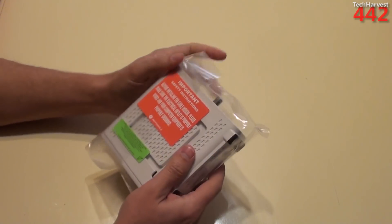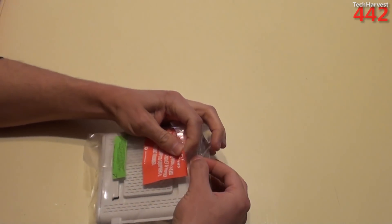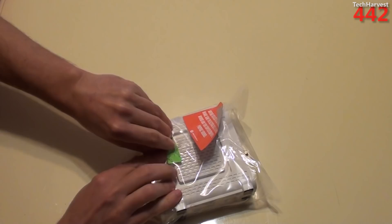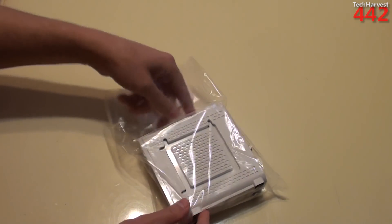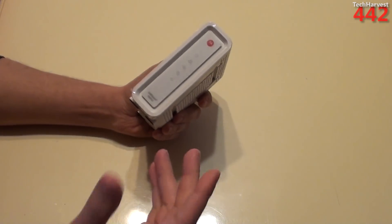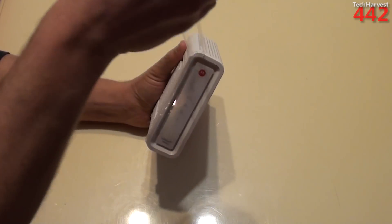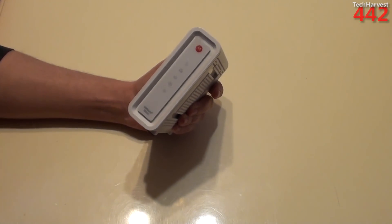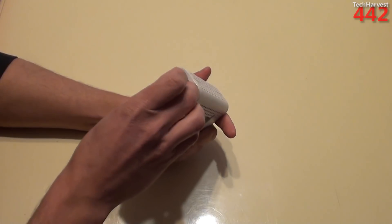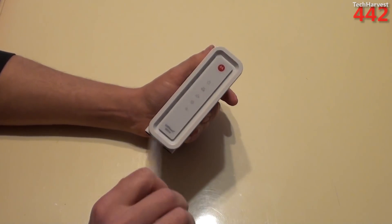The modem has a couple of seals on the bag, just telling you to make sure your outlet is properly grounded so you're not going to damage any computer equipment. Let's try to get this open without tearing anything, as I do like to keep everything in good condition — when I'm done with these things I generally sell them. Let's pull the protective plastic off of here.